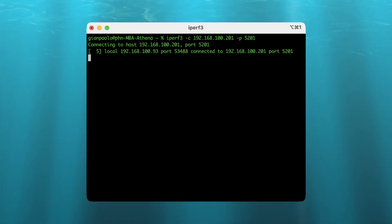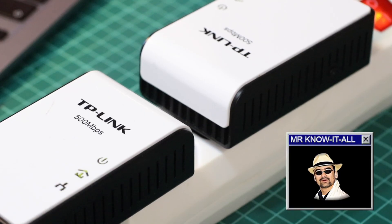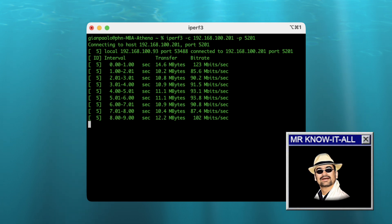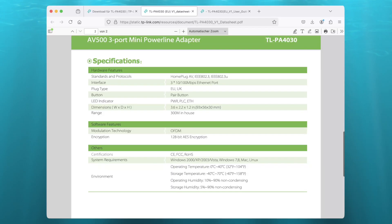Running iPerf shows a plus-minus constant rate close to 100 megabits. But wait — didn't I say these things are rated for 500 megabits? True, but that's only for the interconnection between the Powerline adapters. The actual client-facing Ethernet ports are rated for 100 megabits only.